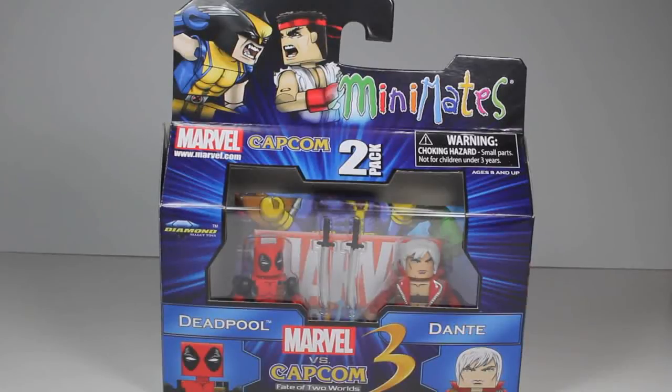Welcome back Minimate fans. Today I have a really cool Minimate review for you featuring Marvel vs Capcom 3: Fate of Two Worlds — Deadpool vs Dante.